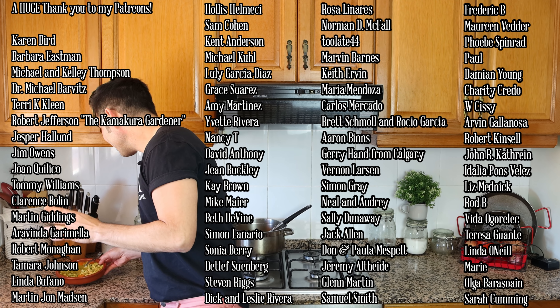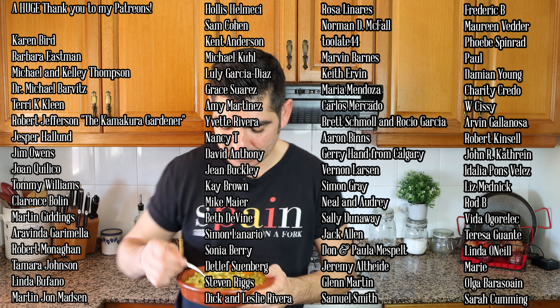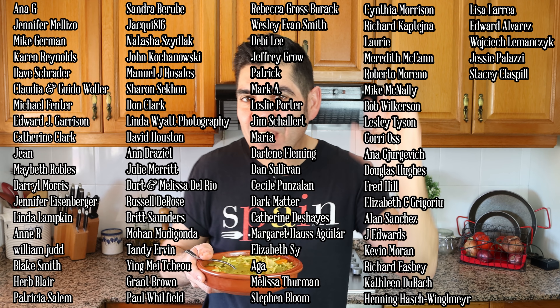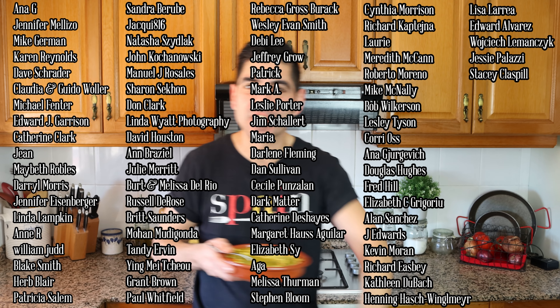Till the next time — hasta luego! Another beautiful episode done, but even better than that is this soup — this is insanely good. It instantly warms your soul. See you in the next video, I love you!